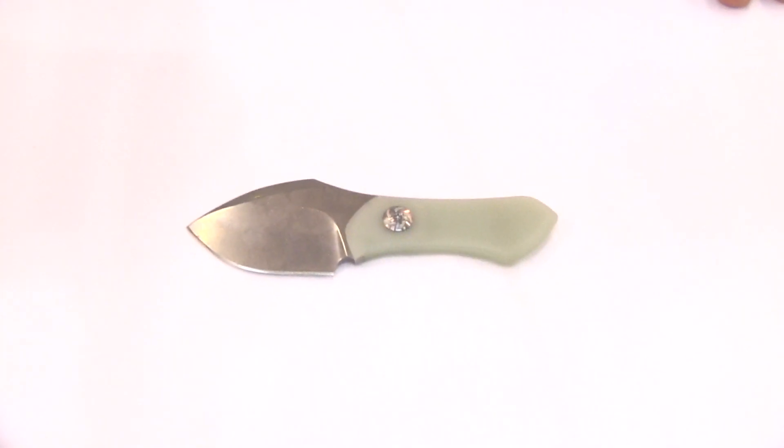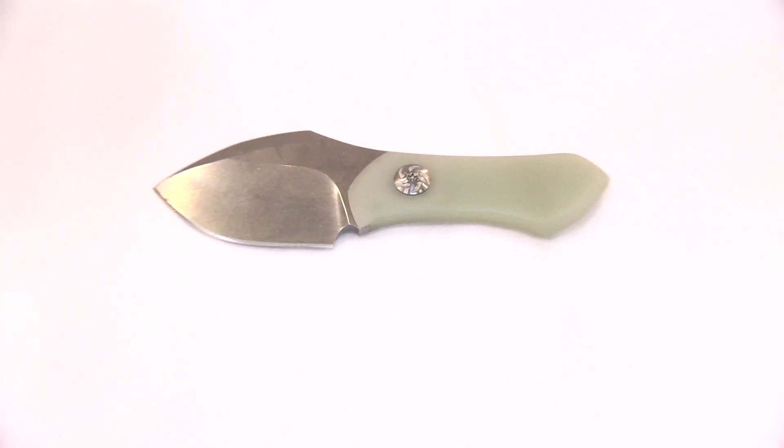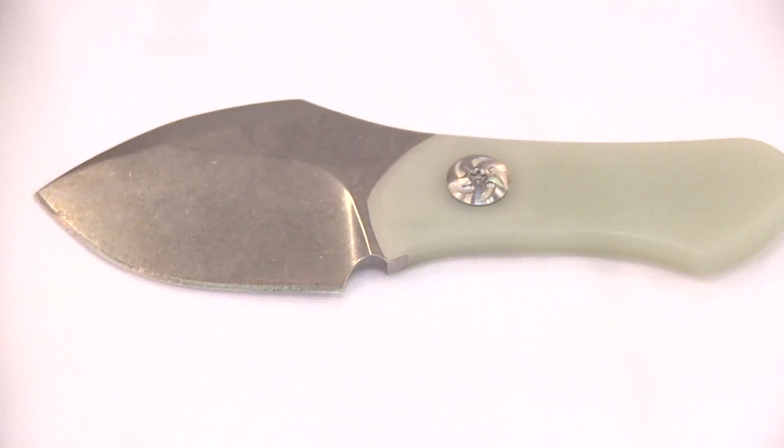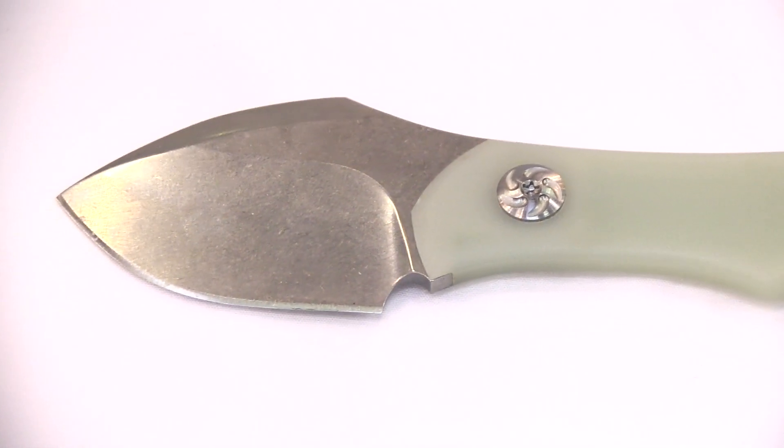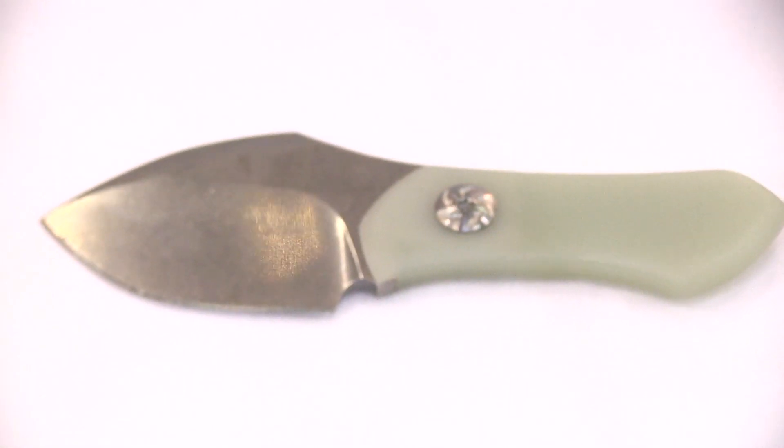Our last presentation for the fixed blade is from our old friend Matt Kuchara. This is from his Thumper neck knife line. As you can see, the S35VM blade is made with a translucent G10 handle with our signature pivot. It is supremely functional and yet so easy to carry that you'll forget it is on your neck.